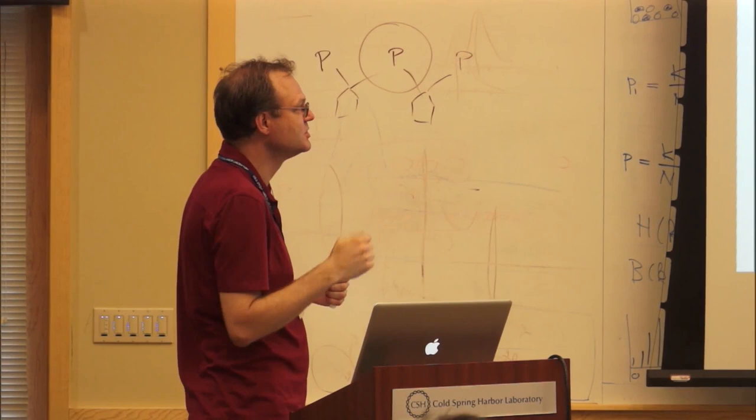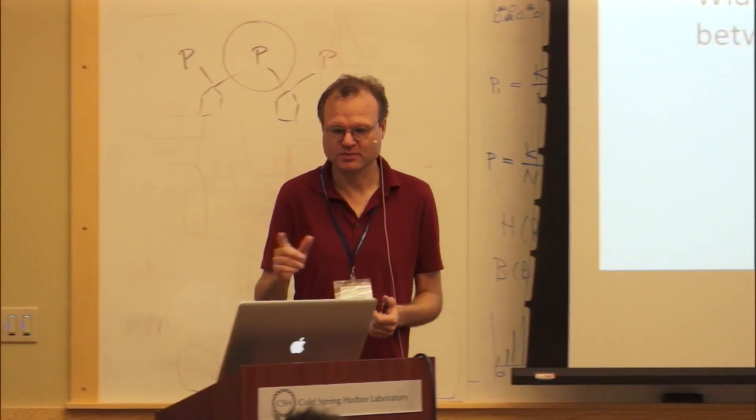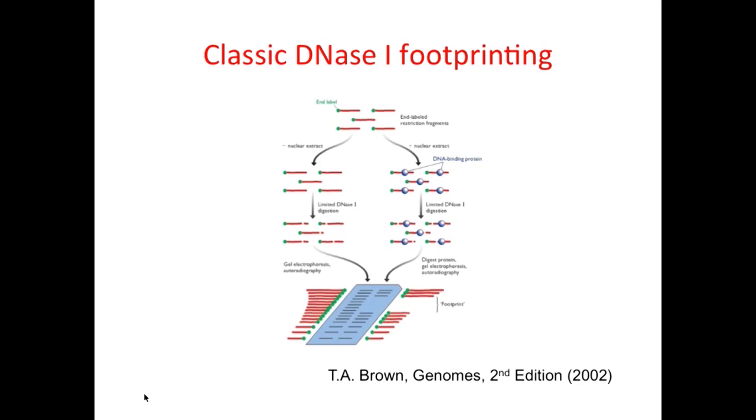This is how it's used when people are performing what's called footprinting of chromatin or of protein-DNA complexes. That's the real lab application of this enzyme. This shows a classic application of DNase I for footprinting.